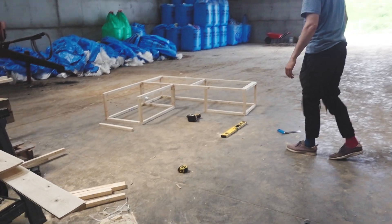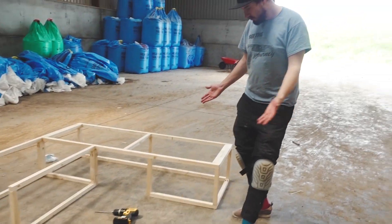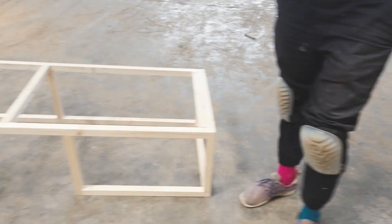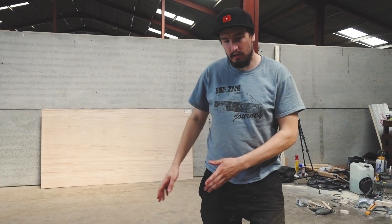Now that the bed is in and secure, we can work on putting the bench in. Last night we actually built one part of the bench — let me show you. Here is Theo and his masterpiece. Nice knee pads going on there! So this is the bench.